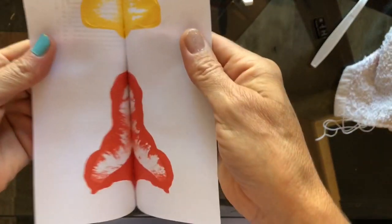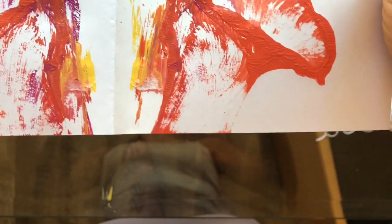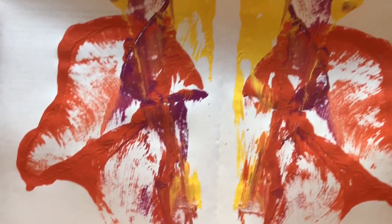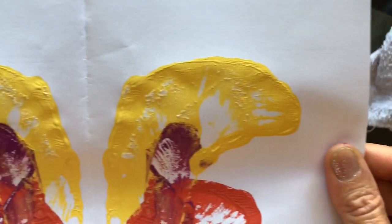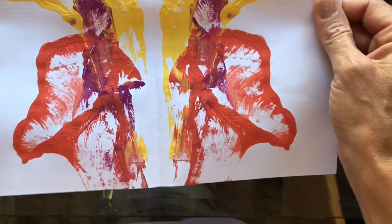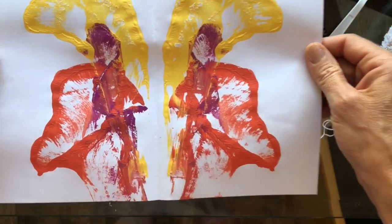Let's see what happened. Ready? The great reveal — whoa! Do you see some of those stringy marks? You can do this over and over and decide what works for different shapes. Then let it dry. Hang it up, let it dry, and we can use ink or markers and just add more detail. What fun!